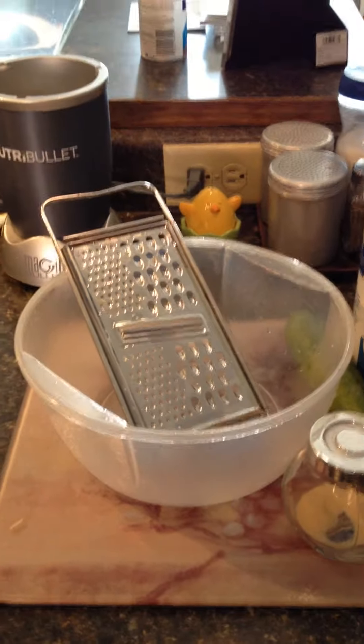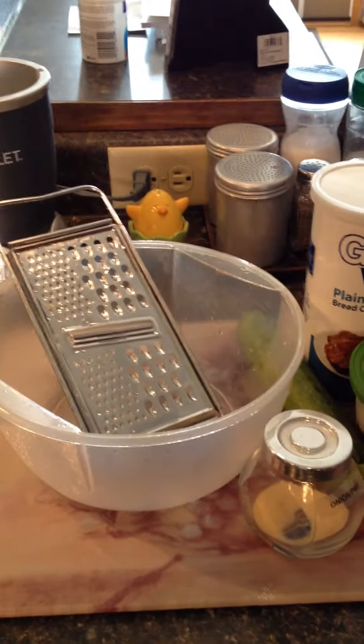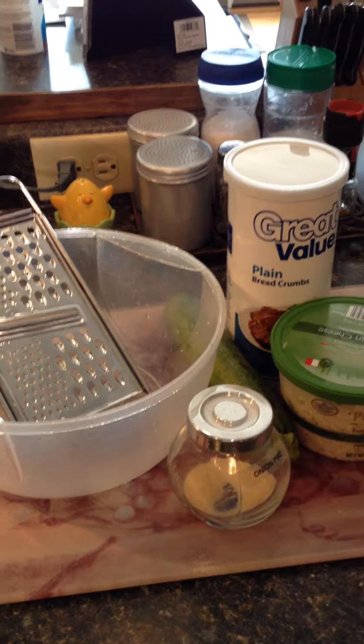Hey guys, it's Steph with DebtFreeSpinning.com. I'm going to teach you really quickly how to make zucchini tots, which is my new favorite healthy snack.